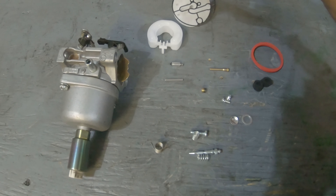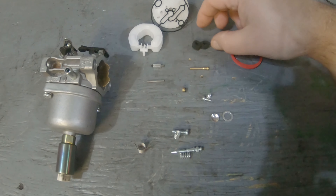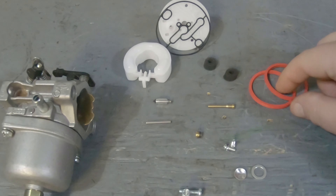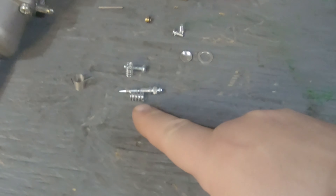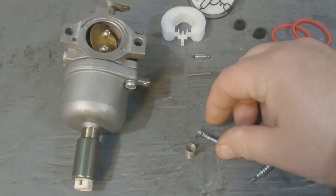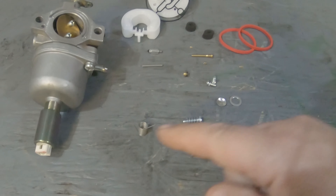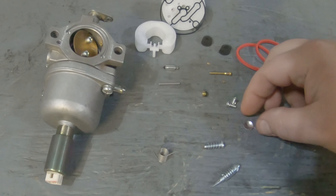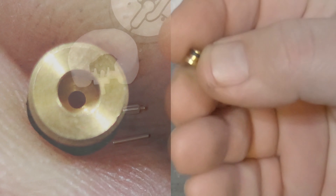In the kit you've got the new plate float, your needle, your needle pin, a rubber gasket that seals everything up, foam pieces that seal the top of your linkage, two red o-rings for the front and back of the carburetor to seal your intake, throttle plate screws, your adjustment screw with spring, your idle adjustment screw with spring, and a return spring.